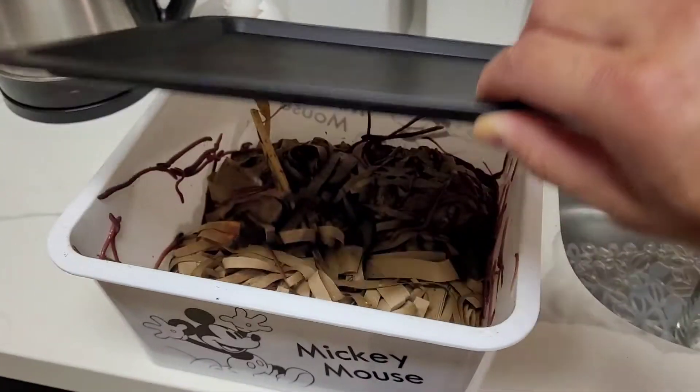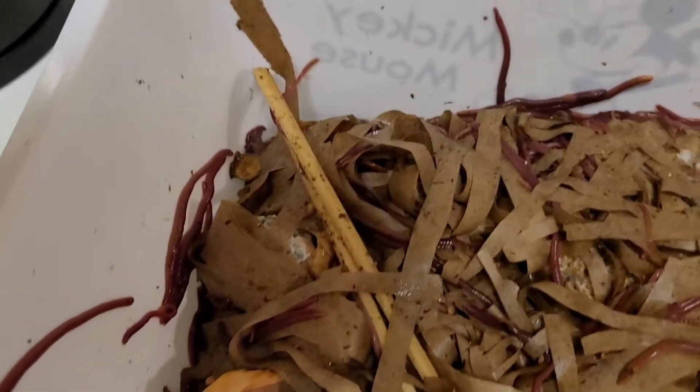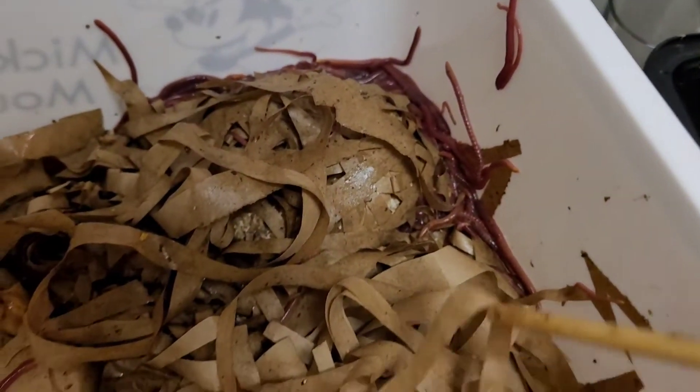This is day 13, about 24 hours after adding the paper. It does feel a little healthier, it's a little drier. All the paper has been soaked through. I don't think it smells as bad as it did yesterday. Overall I think adding the paper was a very good idea.